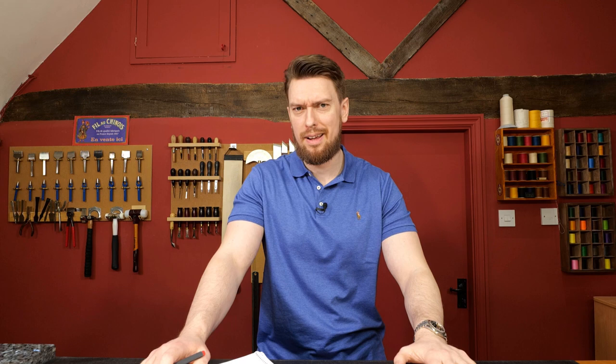Hello and welcome to the Leathercraft Masterclass with March's Q&A. That's the one.